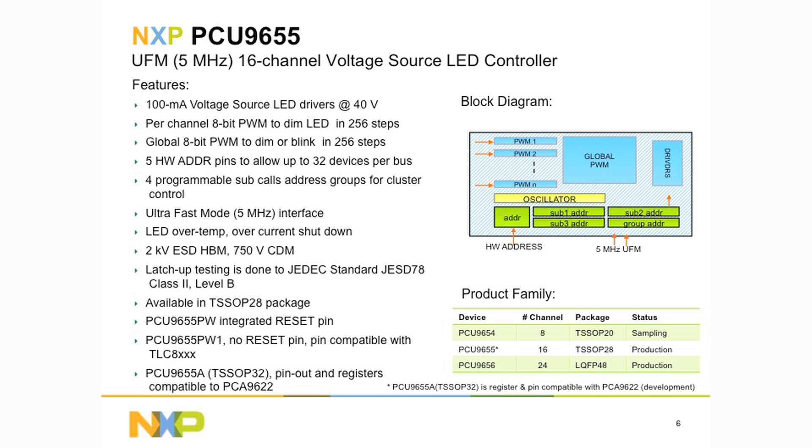If it's an ultra-fast mode LED controller, we have two different types. The 'U' in the part number means ultra-fast mode — PCU9655. There is a PCA9655, which would be a normal one megahertz fast mode plus bi-directional LED controller. But the PCU9655 is a single-direction ultra-fast mode 16-channel LED controller. It's a voltage switch so it actually just turns off and on the output with the pull-up resistor, which controls the current of the device.